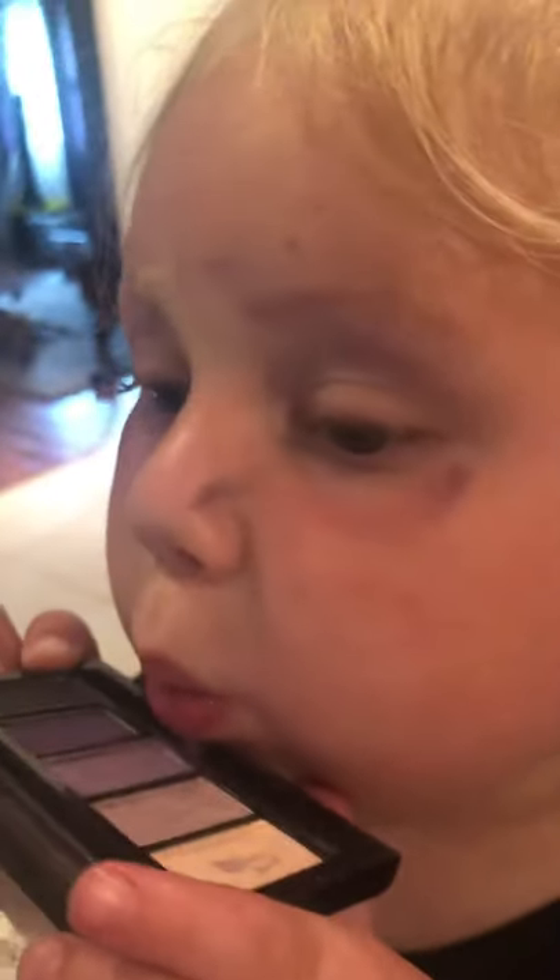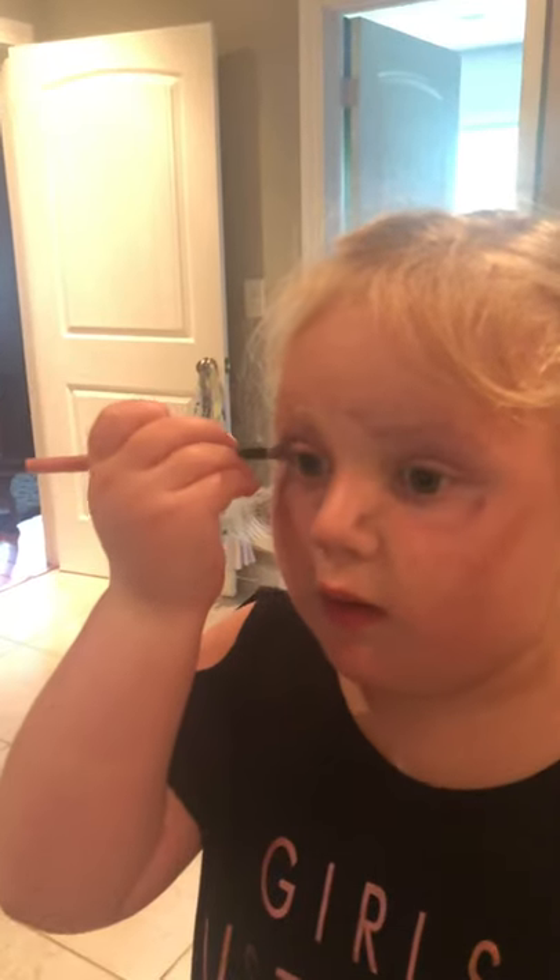A little more — sometimes you might have to blow some of the crumbs that get on it. Look at all the colors I have — they're so beautiful! I'm just gonna gently do a little bit there, do a little bit right there.